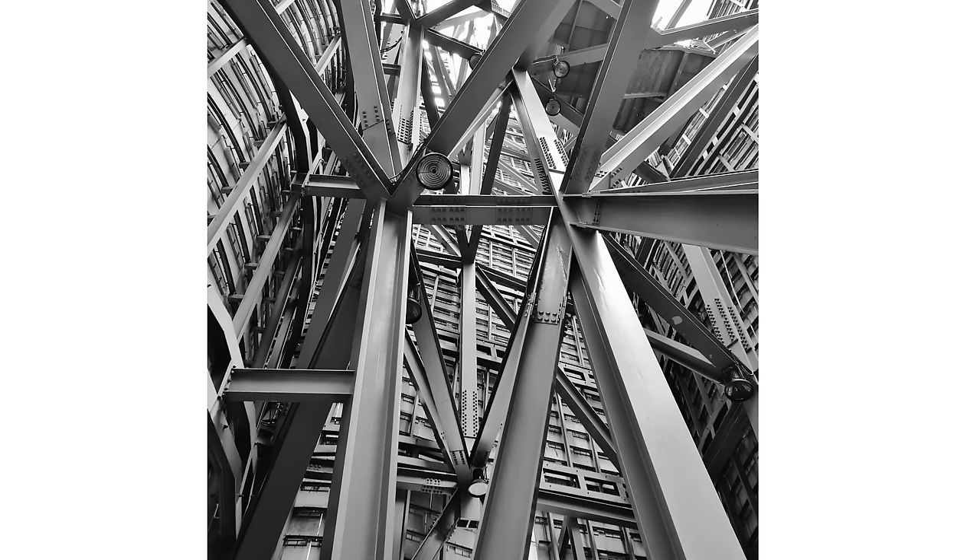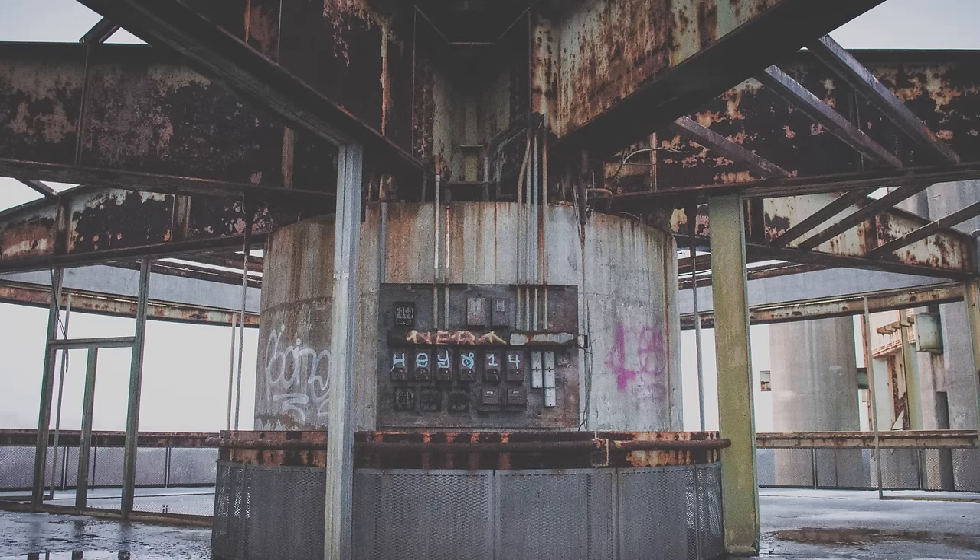Let's talk about connections. Steel connections are typically either bolted or welded, or some combination. But in the old days, we used rivets.